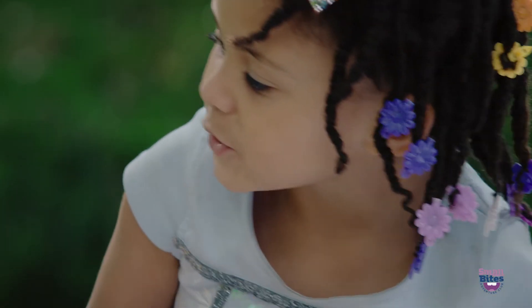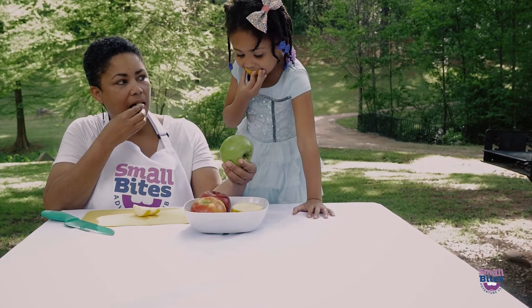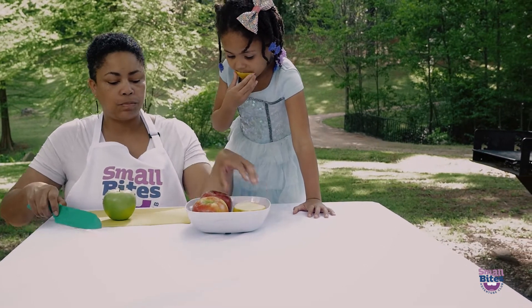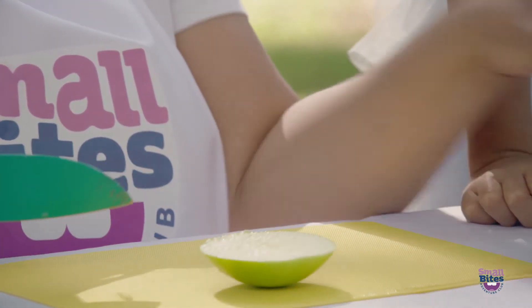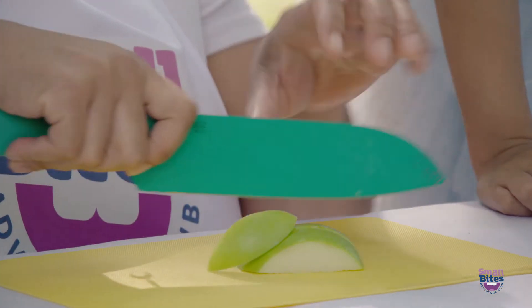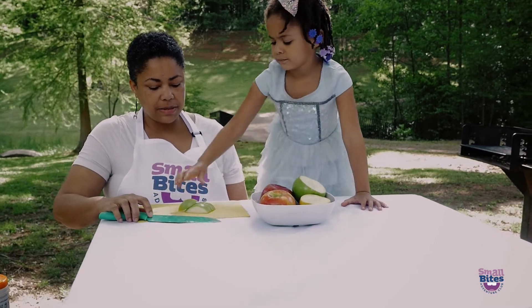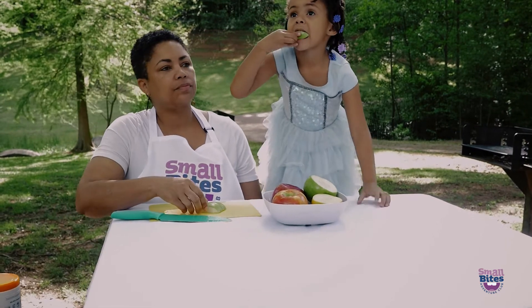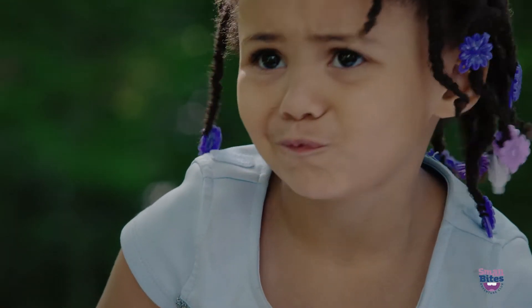Is it crunchy? Let's taste another one. How about the green one? I'm going to slice into the green apple. I'm slicing with my knife — I use it to slice and chop. Take a piece. Does it taste the same? Mm-mm. It tastes different.